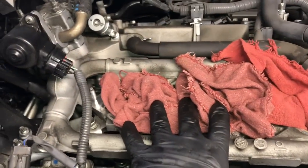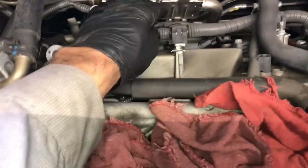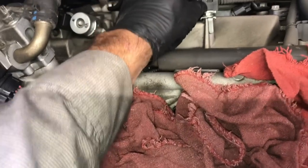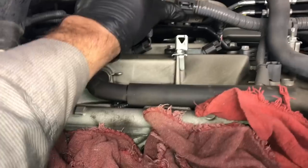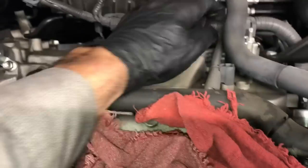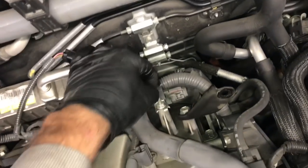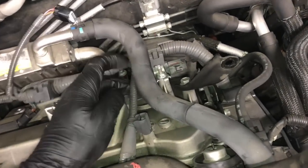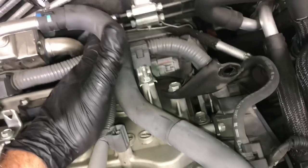To prevent anything from falling into the engine while we're working, put some rags over the ports. Now I'm working on getting some slack in the wiring harness where the coils plug in — pull these little tabs off the little bracket. You can also unplug the coils and there's a little tab on the driver's side to pull as well. Now you've got slack in the wiring harness to get back here and work on it.